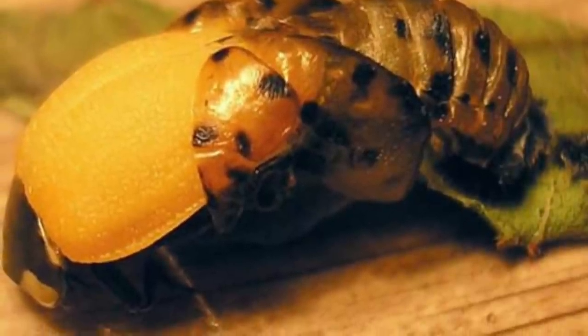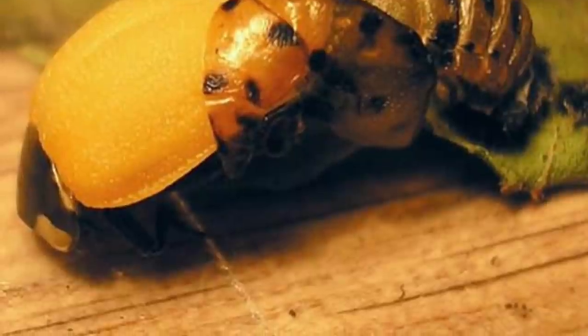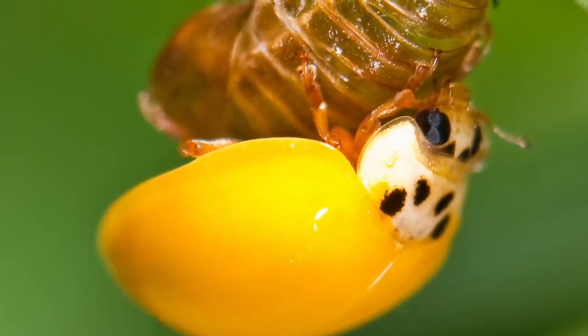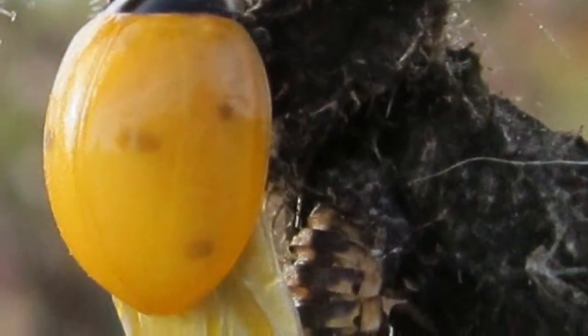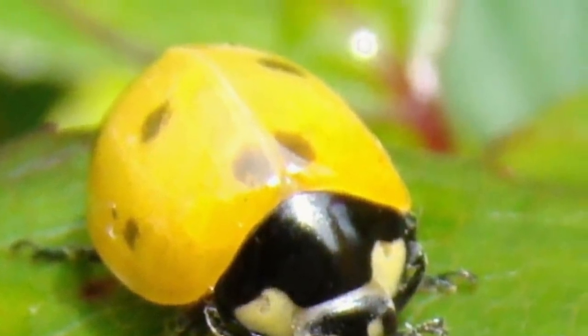Once the change is finished, the skin will split open. If you watch carefully, you will see the body shaking as an adult is about to emerge from the old skin. At first, the shell will be soft. As the shell hardens, the ladybug color brightens.